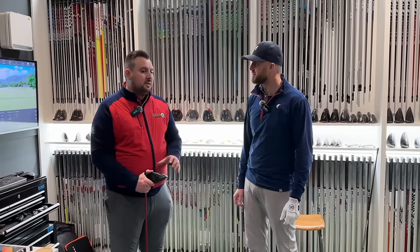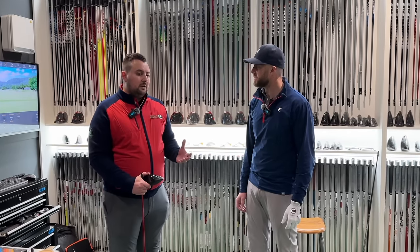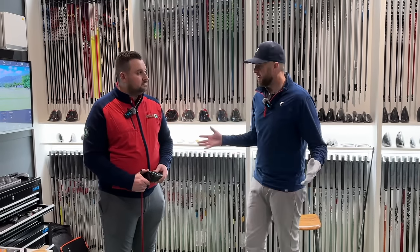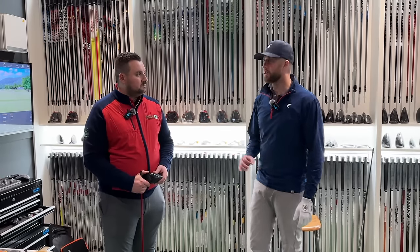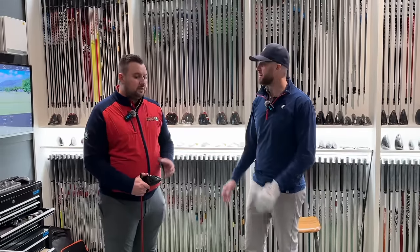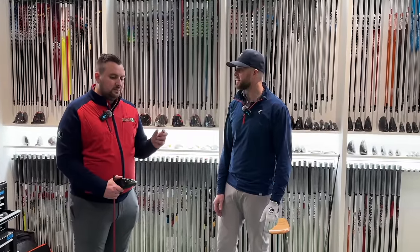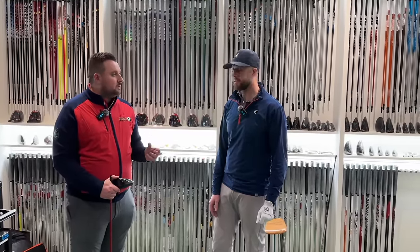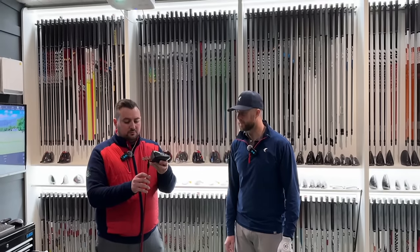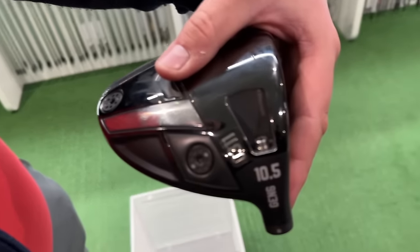Too heavy and it goes very right; too light and sometimes it might go left. It'll be interesting to see ball flight, launch, and spin change. It might make you think about what swing weight might suit you — whether you're a drawer, a hooker, a fader or a slicer. You can definitely tweak a little bit, as we've seen in the shaft fitting video. We'll keep everything neutral: PXG 0311, ten and a half degree head.